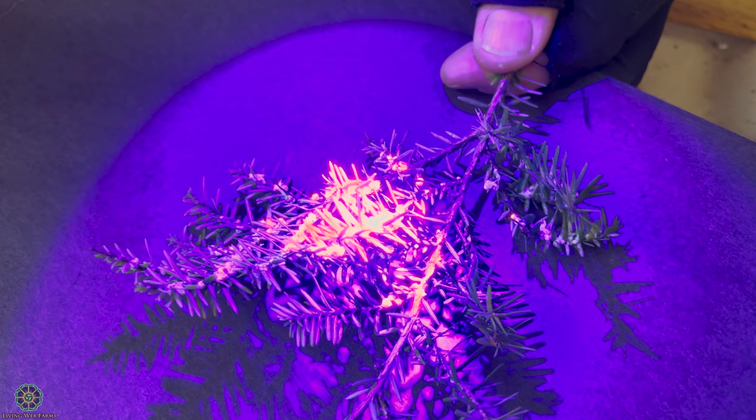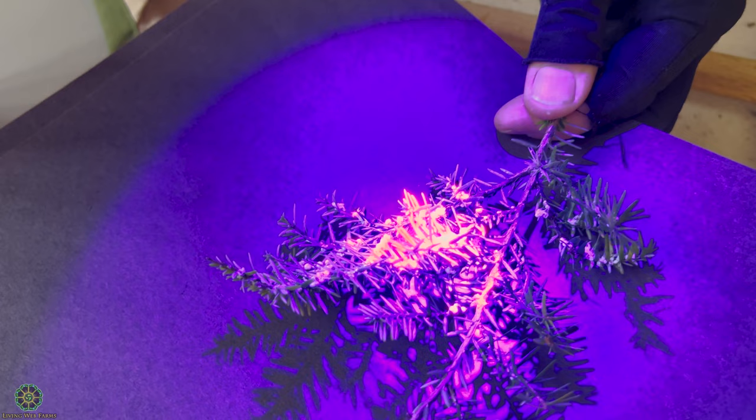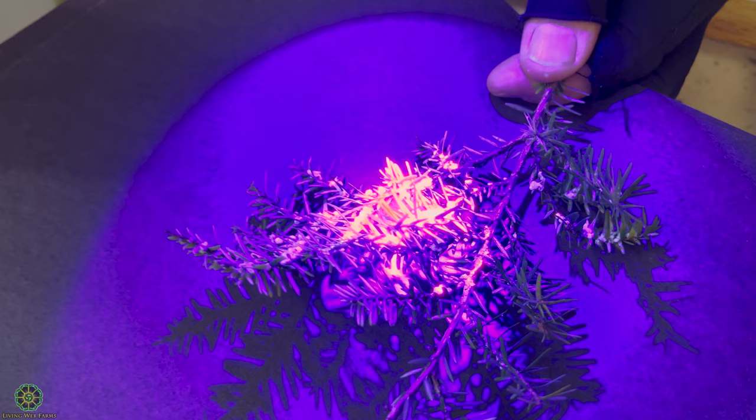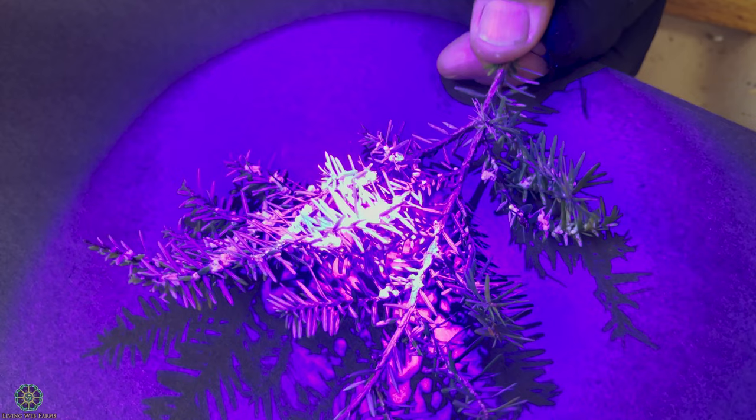Bed bug poop glows green because they fed on your blood — it's like tracking a deer with ultraviolet light to find a blood trail. You actually have four different colors here: orange, yellow is a damaged egg, chartreuse that we showed earlier, and then blue. It looks like a Christmas tree lit up — very neat to see the whole thing.